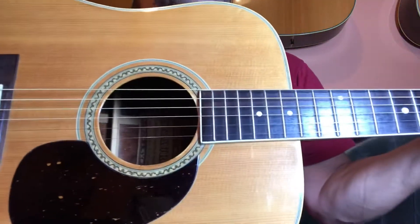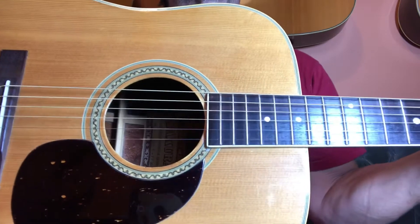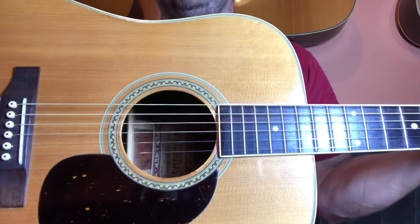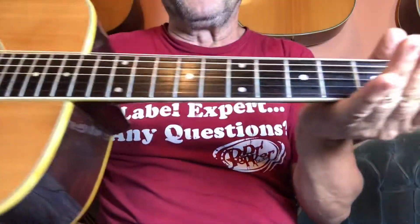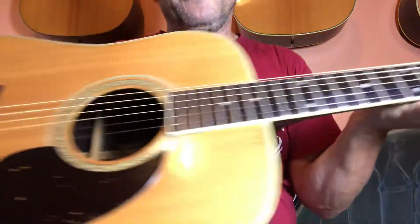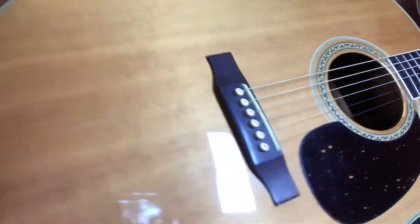It's got that Brazilian rosewood sound. It's just like a tenor singing. If you've ever played one, you know what I'm talking about, but it's very pretty all around.